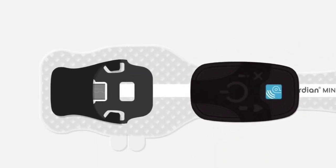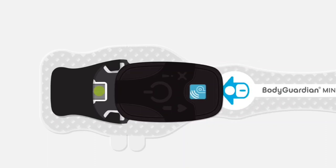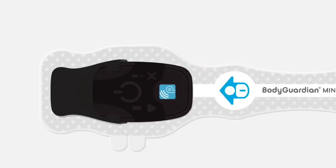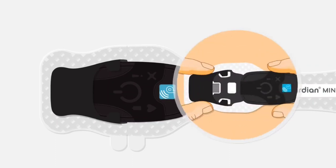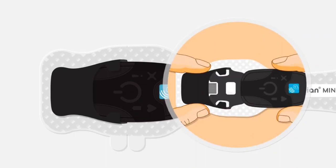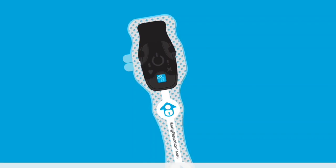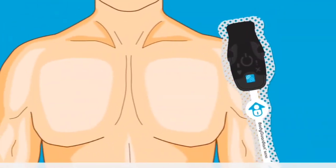Now let's take you through the steps to attach the monitor to the strip. Slide the monitor into the black molding until the micro-USB connector on the strip is inserted completely into the monitor. This is most easily accomplished on a flat surface like a table. To line up the micro-USB connector with the port on the monitor, you may need to wiggle the monitor slightly to align. To ensure a good connection, pinch together with thumb and index finger. Hold the monitor and strip assembly by the monitor, then peel away the strip's adhesive backing. The backing is removed in two separate pieces by peeling back the tabs.